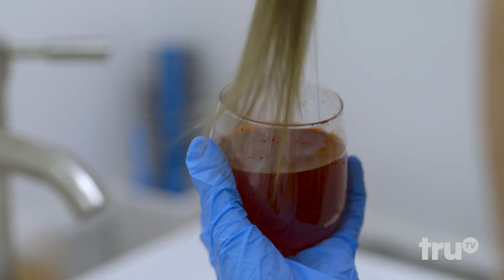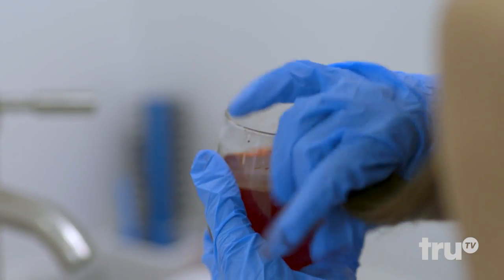I was gonna use the hair dye on my hair though. Now what? No problem — use some powdered fruit punch to create a temporary hair dye. It'll last one to three months.